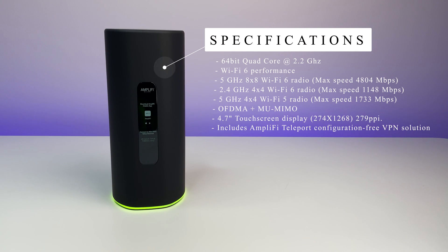It is a triband router and supports two Wi-Fi 6 bands — 802.11ax standard running at 2.4 GHz and 5 GHz — and also a third 5 GHz band which is Wi-Fi 5 802.11ac standard. The router also supports OFDMA plus MU-MIMO, and includes Amplify Teleport, a configuration-free VPN solution. The Alien can be used as a standalone router or you can add an unlimited number of Amplify Alien routers as mesh points to expand coverage. The router also supports iOS and Android apps.